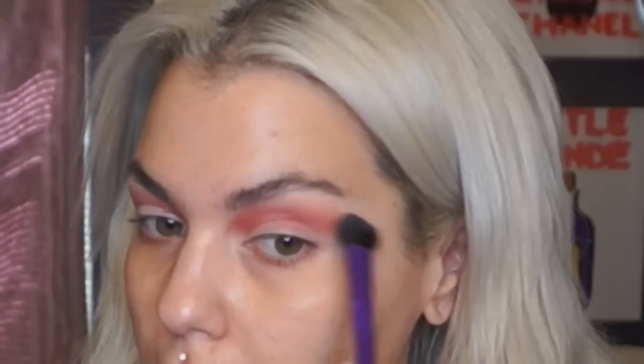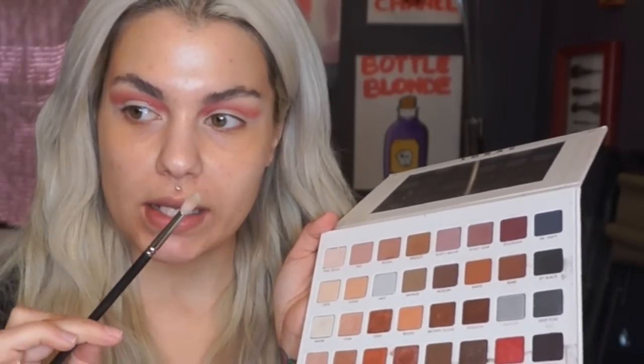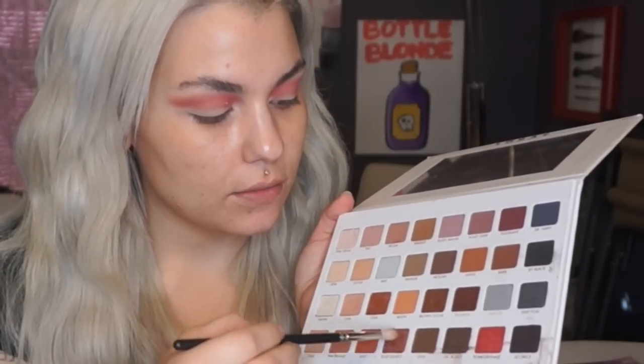Taking a brush with nothing on it, I'm just gonna come right on the edge of that last shadow, going back and forth — this will really smooth and soften the edge. Going back to my palette with a smaller crease brush that I can really define with, I'm using the shade rose quartz and placing it right in my crease.